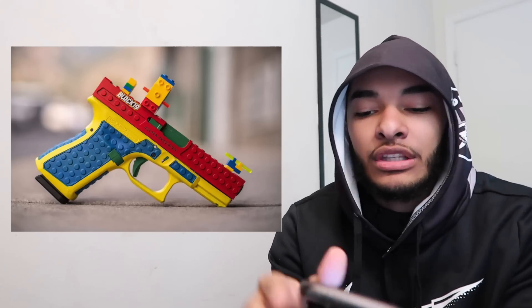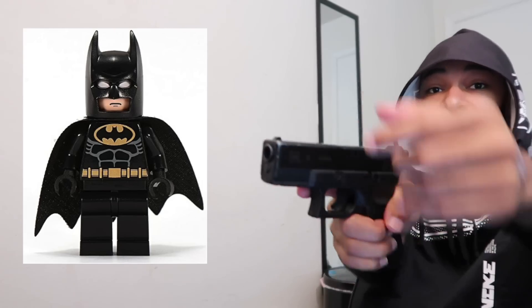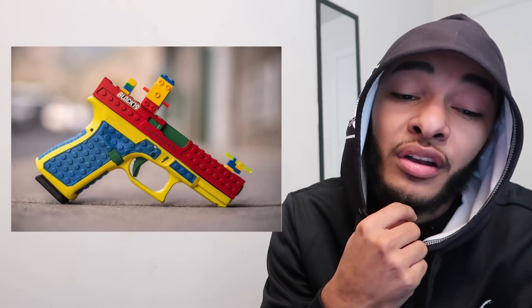We save the best for last — we got the Lego Glock 19 right here. This thing is hard, I'm not gonna lie. I'm pretty sure this is every kid's dream, having a Lego Glock. It just looks satisfying and aesthetic. And it's a Glock — come on now. This is definitely a cop, a super cop. What if you could actually build on top of it with your own Legos? You'd see me dumping a magazine with Lego Batman on top sliding back and forth — that thing would be lit.